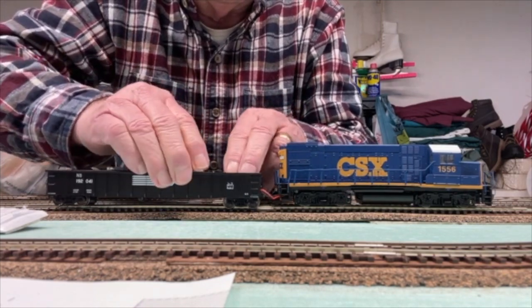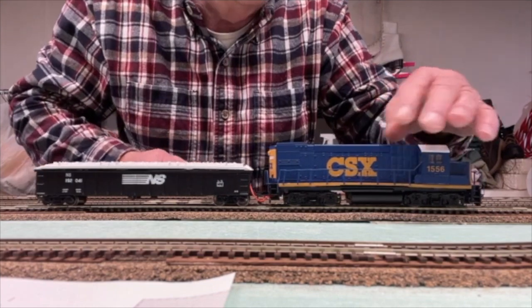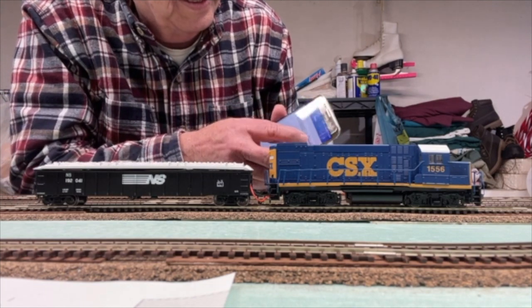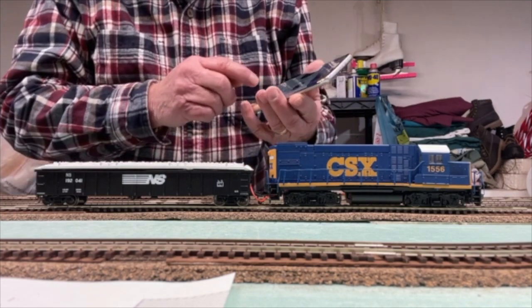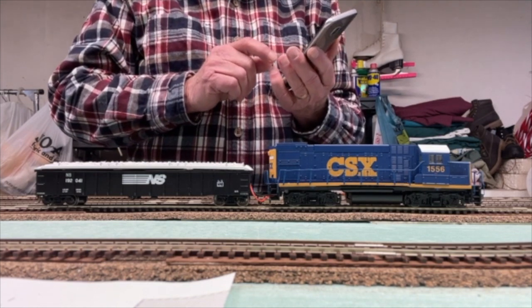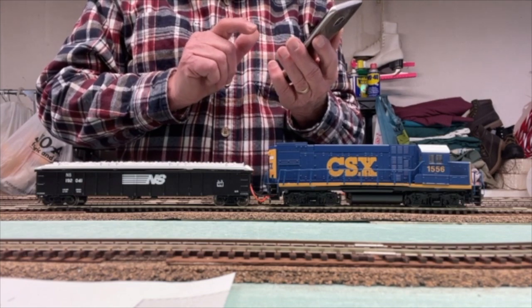The locomotive is on now, and we'll bump this back on the track. Put our gondola cover back on. Okay, we'll bring in LOCIFI, turn it on, and fire it up. Check the bell, horn — and we're ready to go.